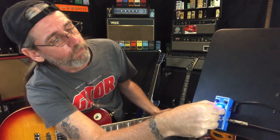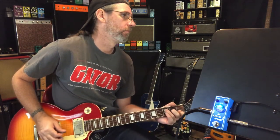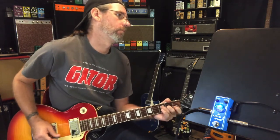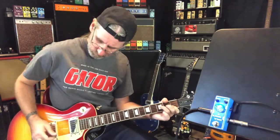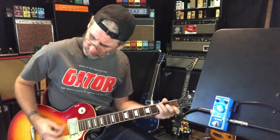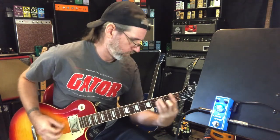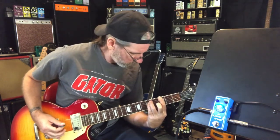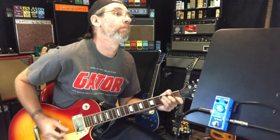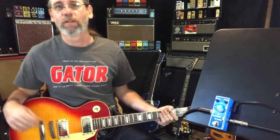Classic boss-style kind of setting: rate at 10, depth at 2, level at about noon.